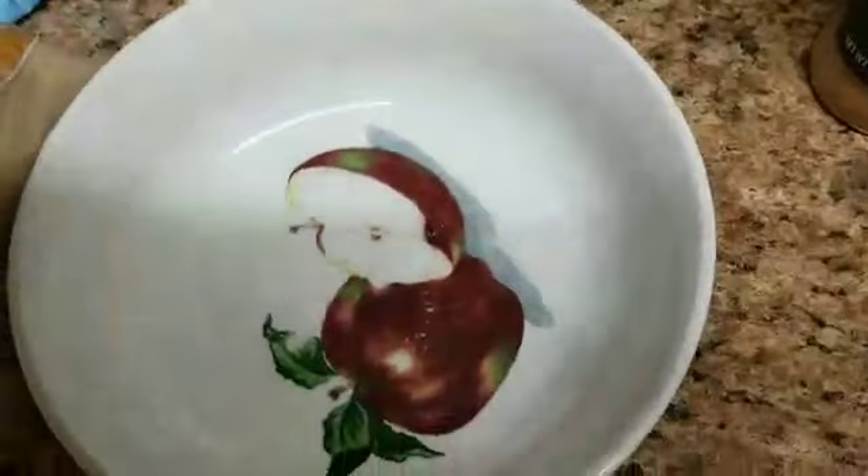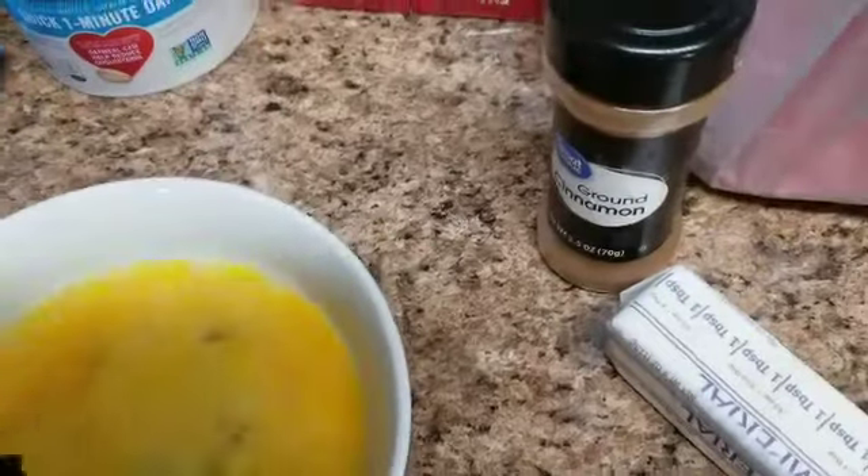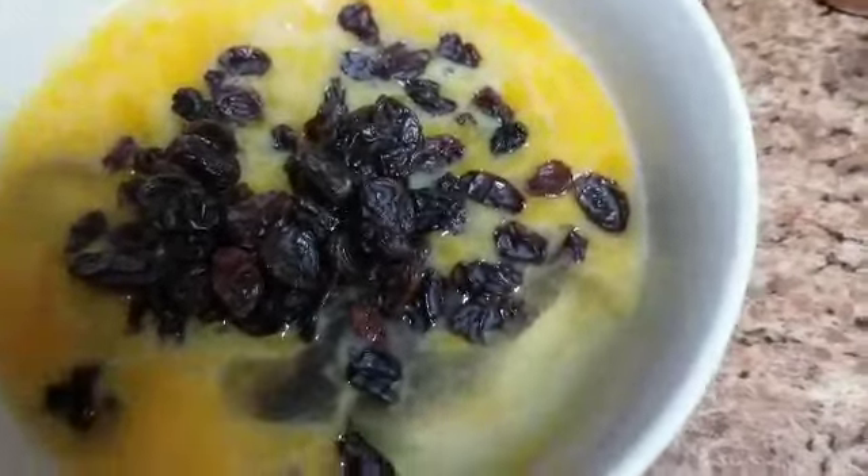So I have three large eggs in this bowl and I'm just going to whisk them together really good, then add my raisins in there. I'm going to use these small boxes — they're 1.33 ounces each — so I'm going to use about two boxes of raisins. I'm just making sure they all get wet in the egg mixture, and then I'm going to set this aside for about 25 minutes.